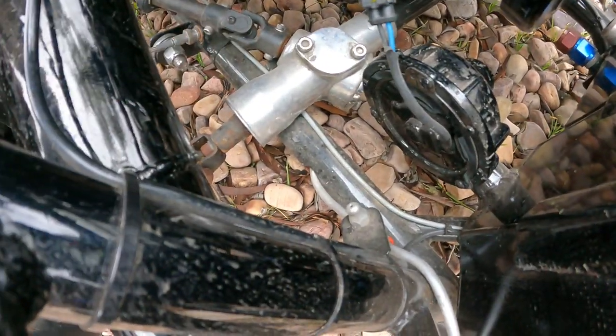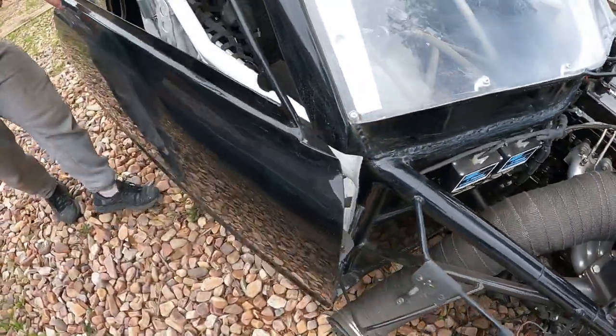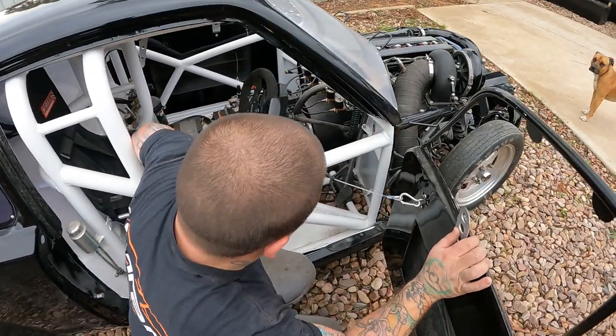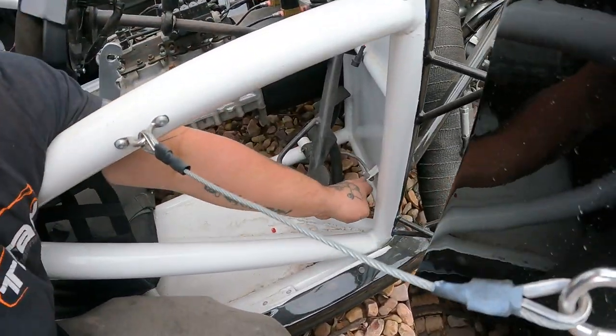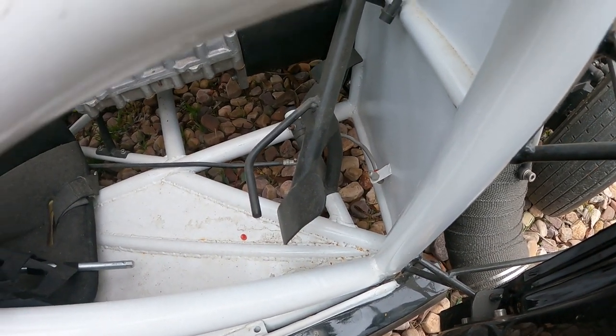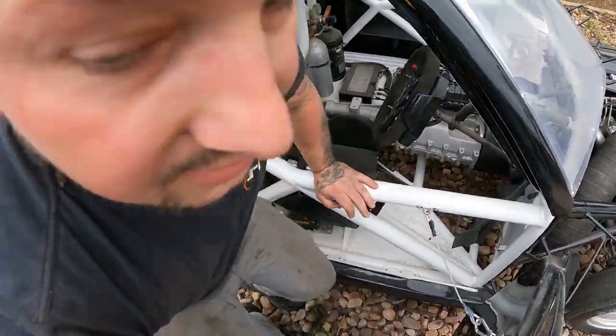There's another nozzle down there, and from there it goes back through the chassis, through into the cockpit, comes out from the bottom, and there's a nozzle right at the front there that will go onto me — the driver.